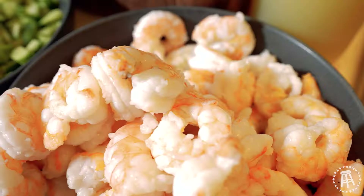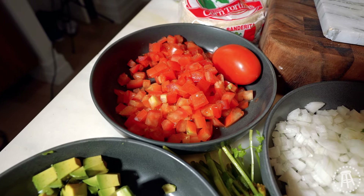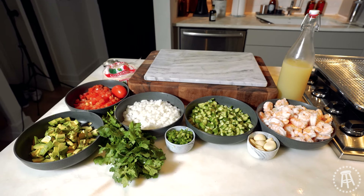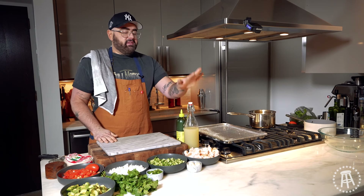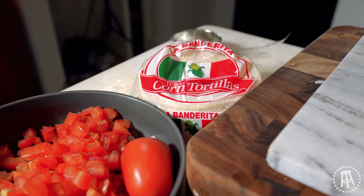All you're going to need for this is some shrimp, some diced cucumber, diced white onion, diced roma tomato, diced avocado, some cilantro, jalapeño, garlic, and then we have lemon and lime juice, some olive oil, salt and pepper, and of course your tortillas for the tostadas.